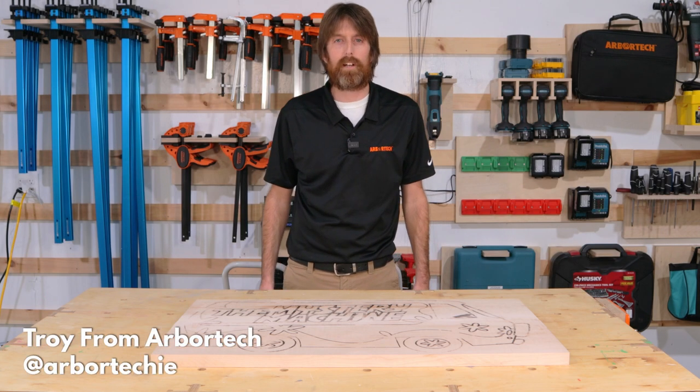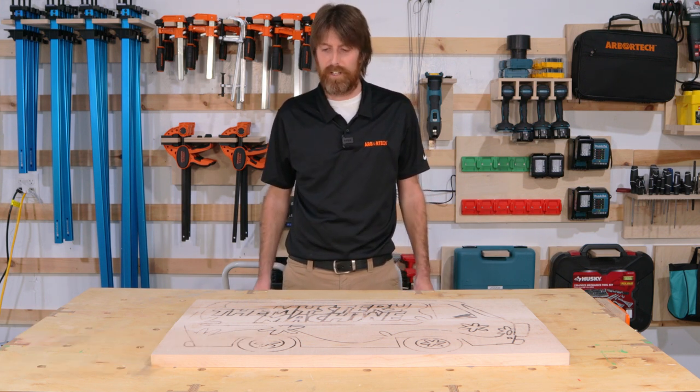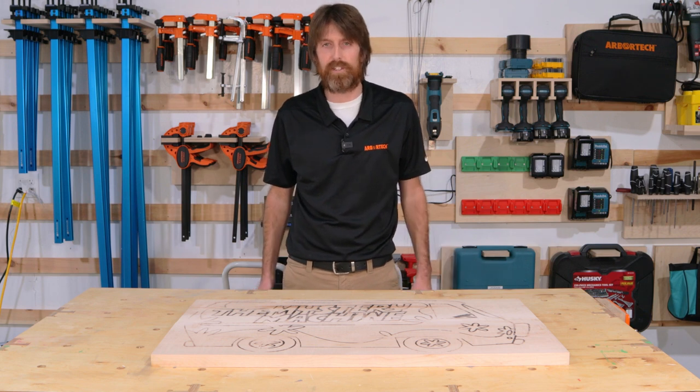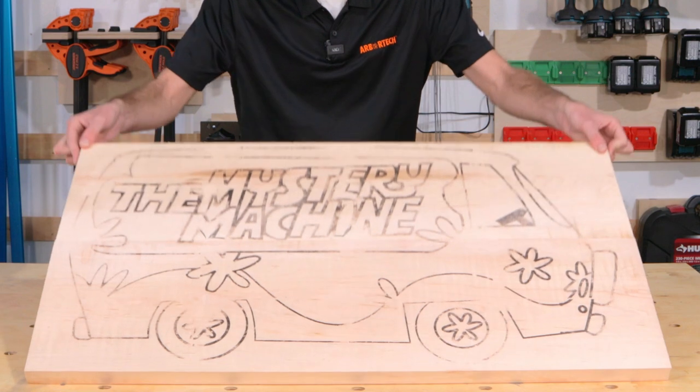How's it going everybody? I'm Troy from Arbortech Tools. We're here at Narwhal Labs working on my power carving project for a competition we're having at Arbortech. In the spirit of Halloween, we decided to stick with a Mystery Machine theme here.